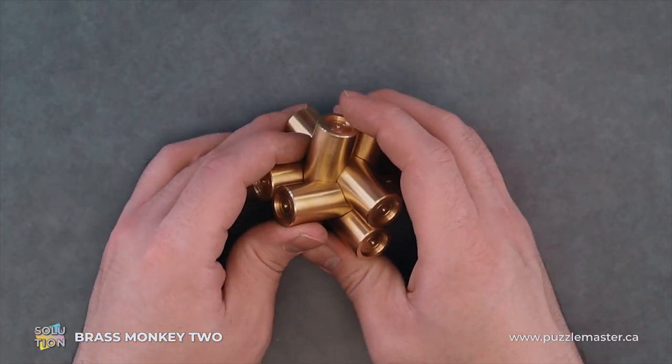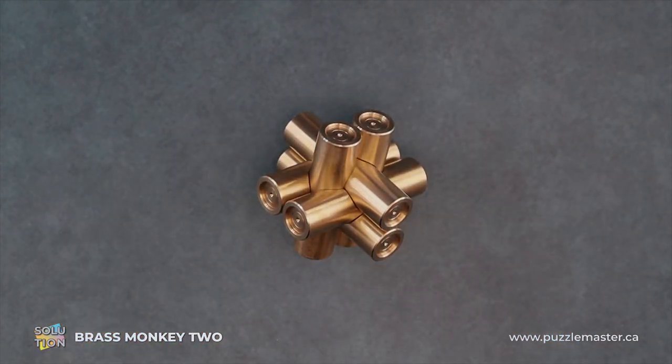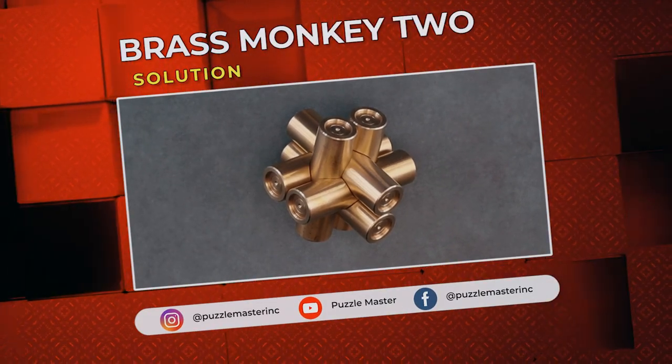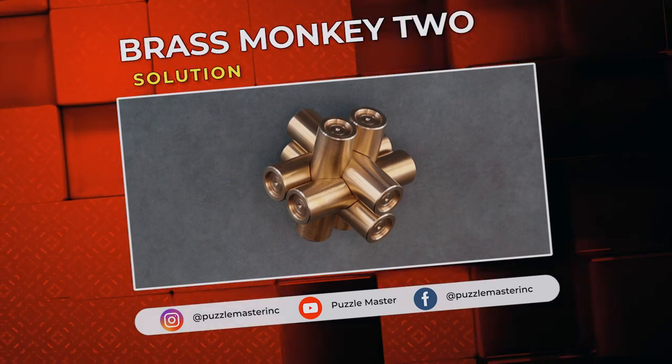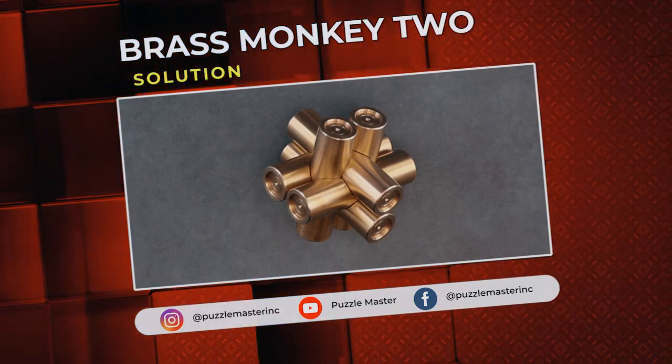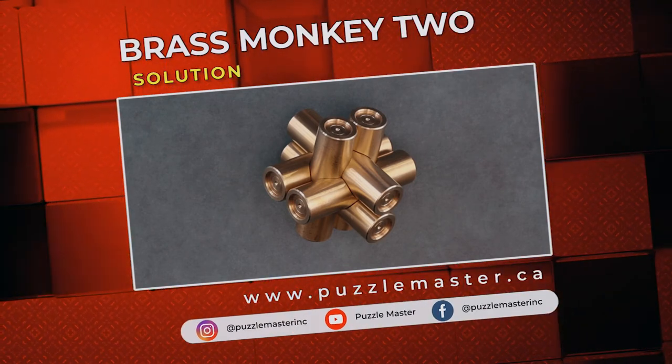Well, that was Brass Monkey 2. Thank you for watching. If you enjoyed this video, we have plenty more on our YouTube channel. If you haven't had enough, join our community on Facebook or Instagram. Want more puzzles? We have a massive catalog at puzzlemaster.ca.